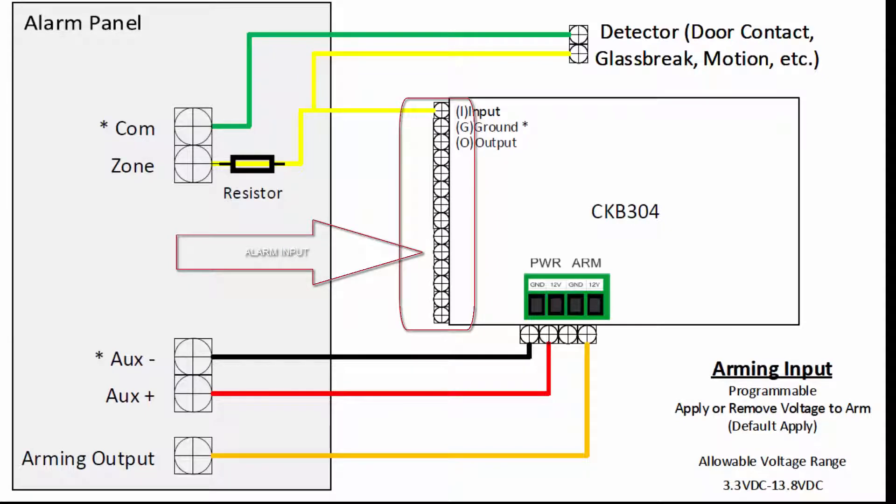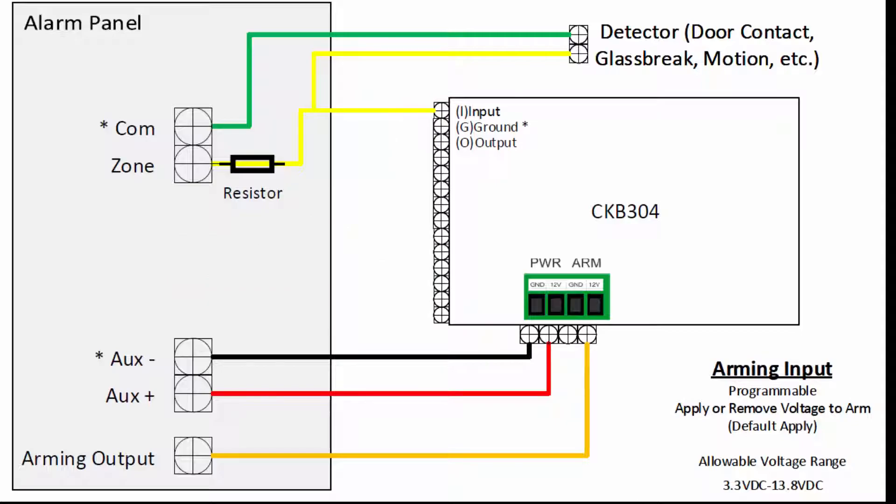Each of the four alarm inputs supports an input, a ground, and an output. As seen in this diagram, when using a common ground on the alarm panel, the input terminal is the only terminal needed to wire a zone.